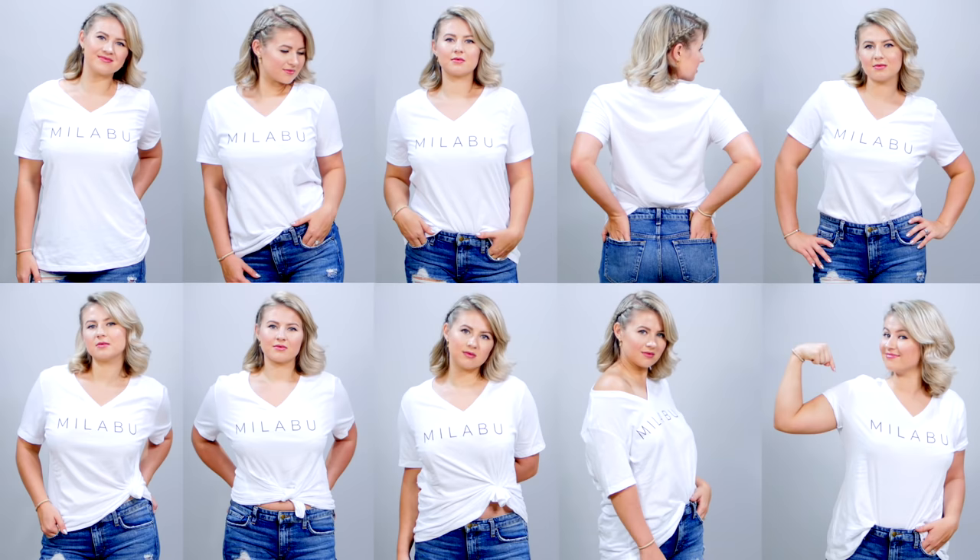Welcome back, my lovelies! Today we're doing a really awesome video: how to wear a t-shirt 10 different ways. It's kind of like my rendition of the video where I did how to part your hair 10 different ways. It's very simple and straight to the point. Let's start with the first one.